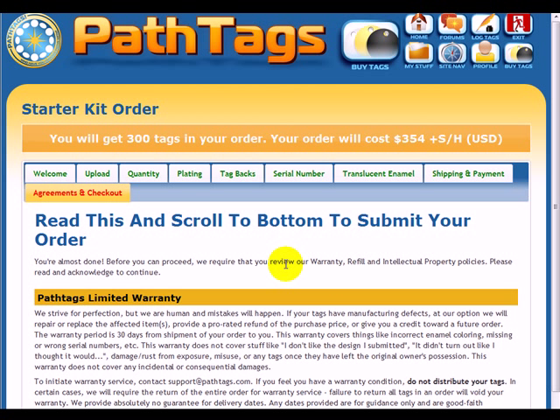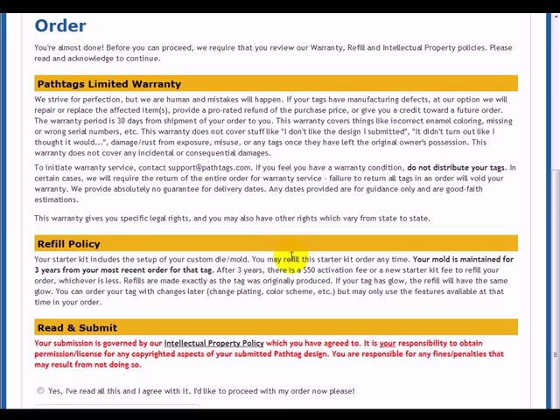This page gives you all the information we want you to read about your PathTag order. Some people don't read this page and they get surprised later, so please read it. This is our warranty policy, our refill policy. We hold your mold that you create for three years from the most recent order of that tag — after that it may be recycled. And we have an intellectual property policy we want you to read before you submit.